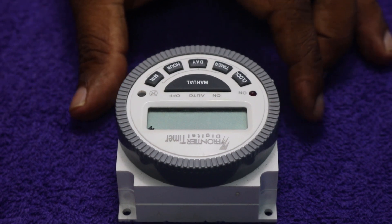Hi guys, today I will show you how to connect a frontier digital timer to a DC motor.